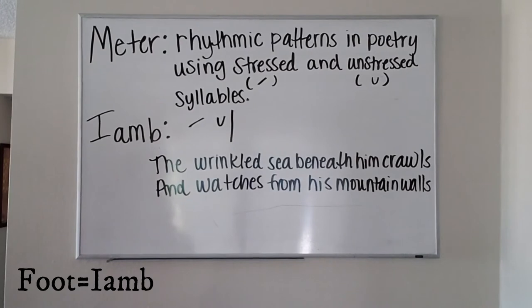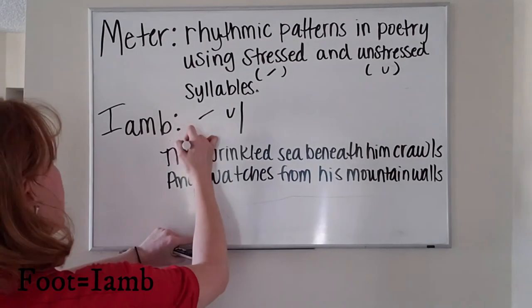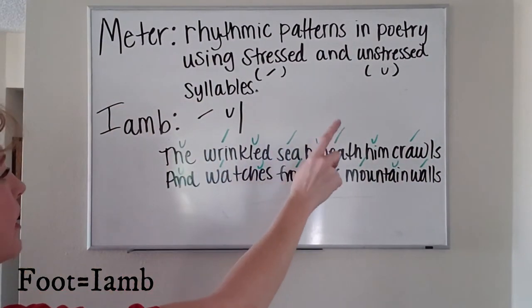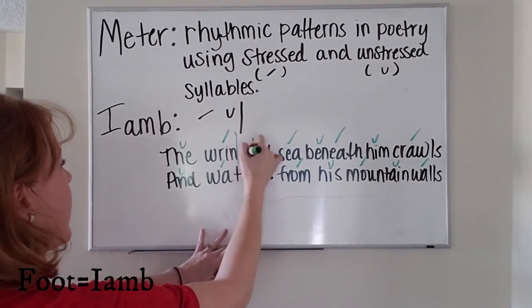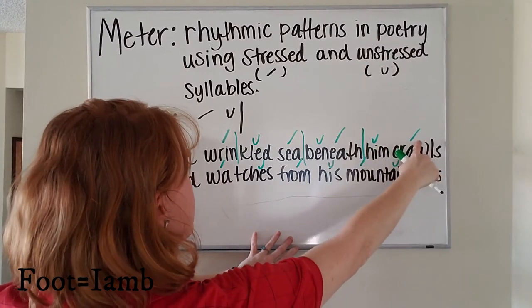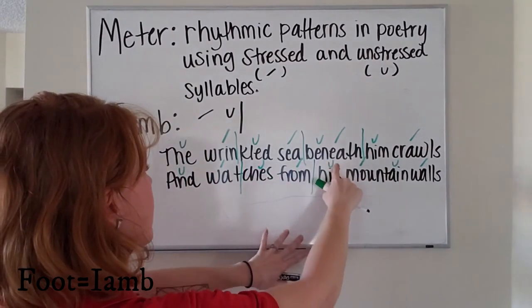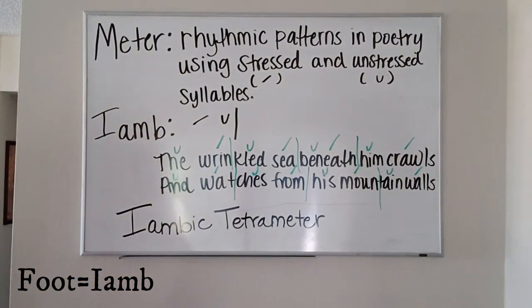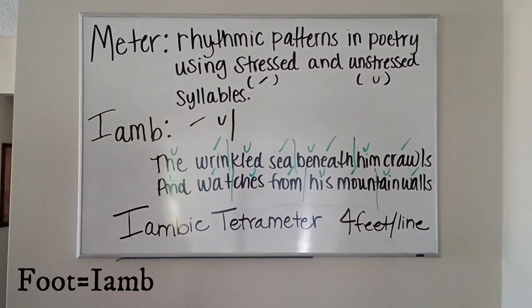In our poem from before — 'The wrinkled sea beneath him crawls' and 'he watches from his mountain walls' — in each iamb we include an unstressed and a stressed syllable: unstressed, stressed — one; unstressed, stressed — two; unstressed, stressed — three; unstressed, stressed — four. Same for our next line: one, two, three, four. This is called iambic tetrameter, which means there are four feet per line.